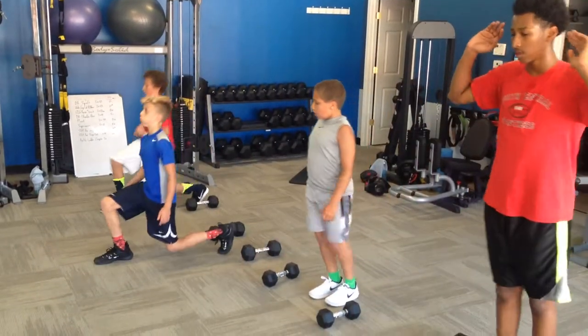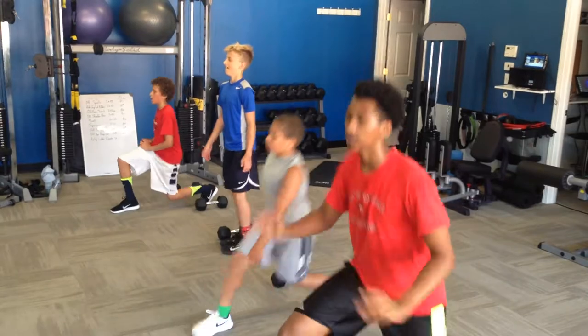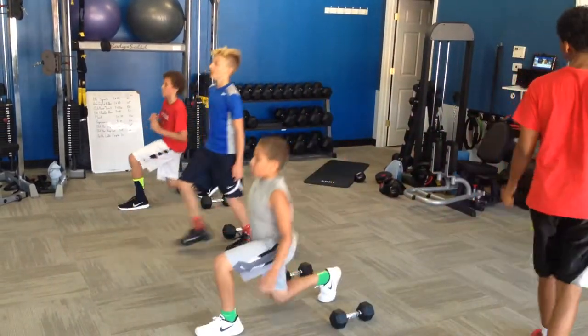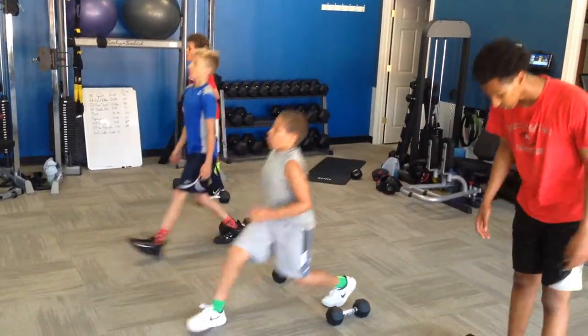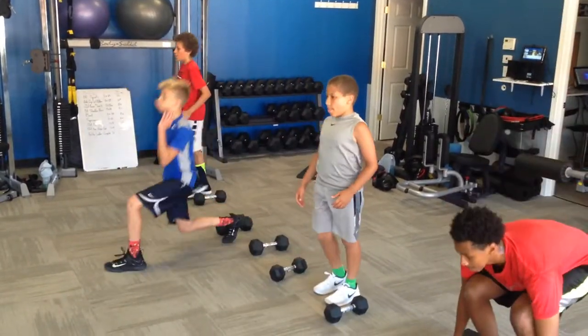Knee stays pretty much over our ankle. You keep those hands off your thighs. Let's add in chin pocket. Other side, DP.